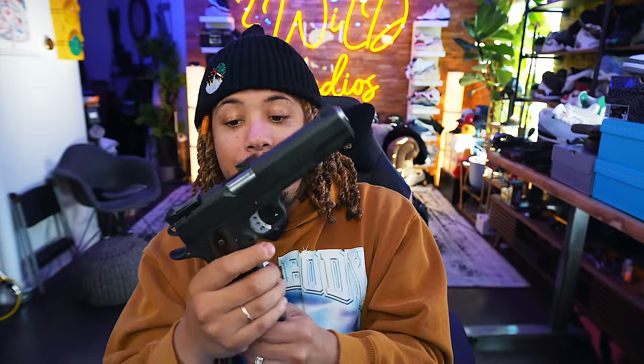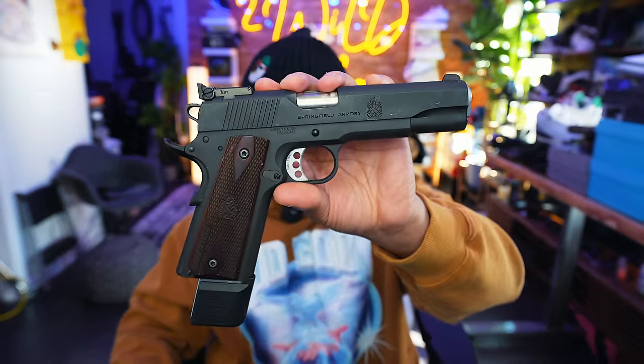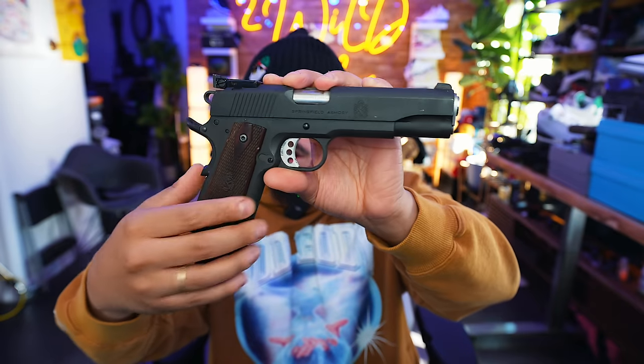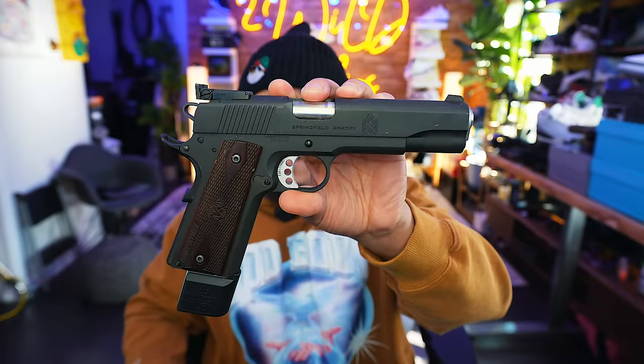This gun was actually discontinued — since then Springfield has done their Garrisons, their Ronins, and of course the Prodigy double-stack nine millimeter. They've done so many newer versions of their 1911s, but I don't know why they stopped this one. It shot amazing as is. You've got the wood paneling on the grips, the bull barrel, a lot of really nice stuff. Back when I got it, it was extremely affordable. It's a gun I will not get rid of because it can no longer be purchased.